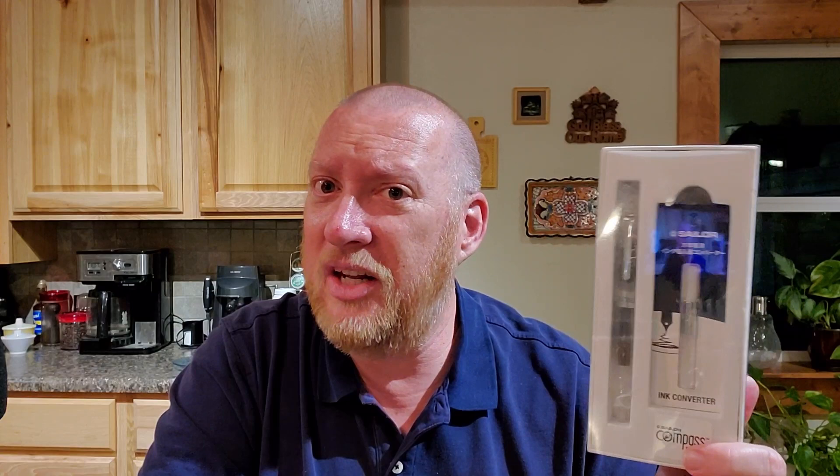This is the Sailor Compass and I have the clear demonstrator — they're all demonstrators, but this is the clear version. Maybe you noticed it's part of the Sailor 1911 family, but made with a more affordable steel nib and a different acrylic. Or maybe you noticed it comes in a big white box like some Apple thing. Maybe you noticed it comes with a converter. Did somebody finally say, hey, right there — where are all the converters? Well, that's what we got today.